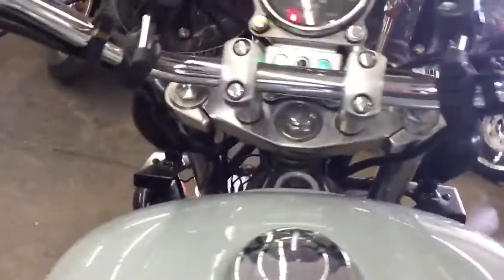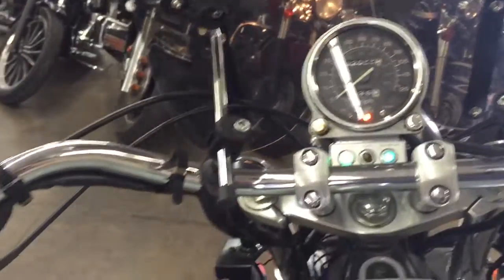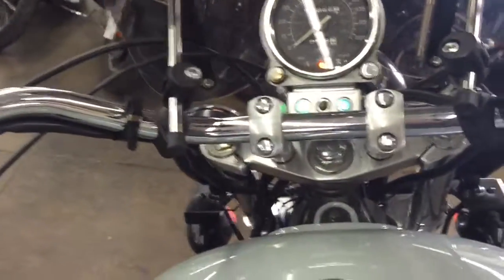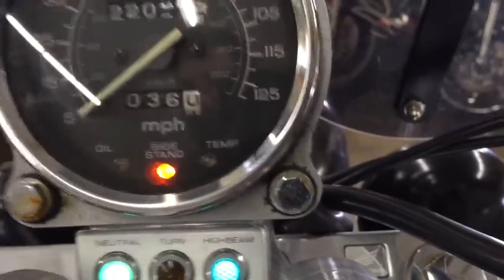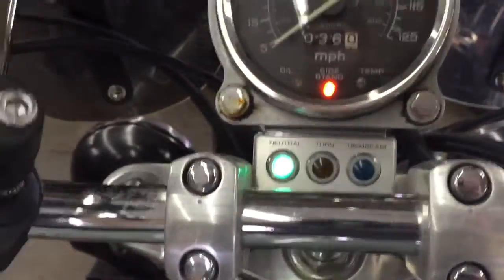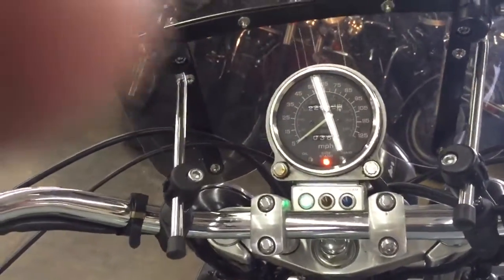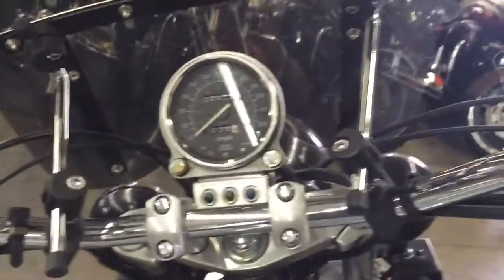Up here you've got high-low and your choke. It's got 22,000 miles. I've never needed to choke the bike, so let's just turn the key and fire it up. That was a cold-start thing — fires up good. It does have a side-stand light, which I've never seen before — that's pretty awesome. Turn signal flashes, neutral light, high beams on. The bike's tuned very well; it fires right up and runs very good. If you want to see the test drive video, check that out — I'll put a link at the bottom.